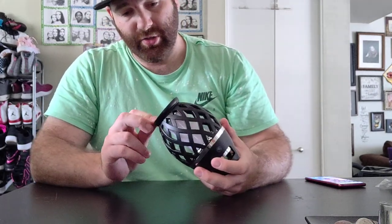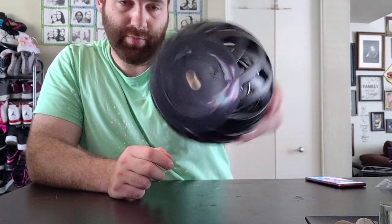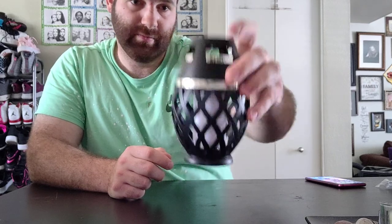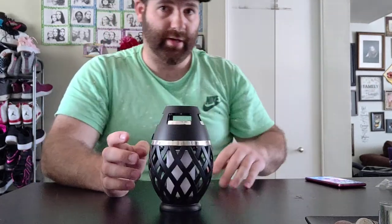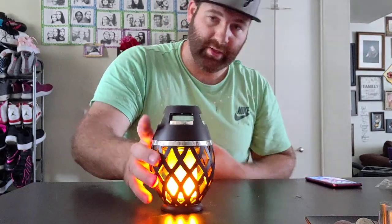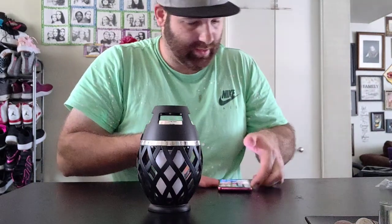Another cool thing is you can put this on a tripod. Get a couple of these laying around the house — nice little speakers. You can sit them on there. I do love how it lights up and the color. That's really cool. All right, let's get this thing on, turn it on, see what it sounds like.